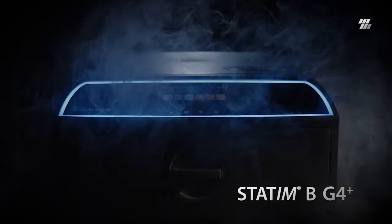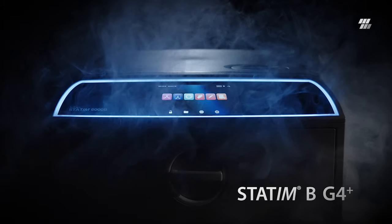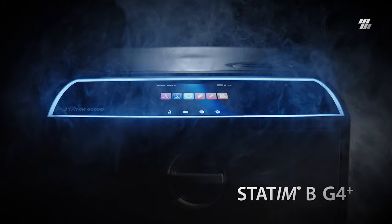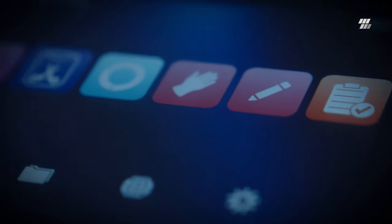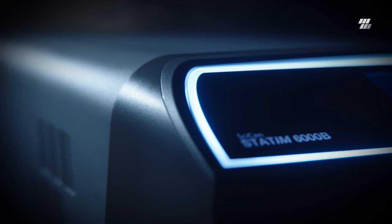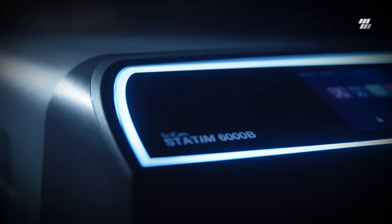Introducing Sycan Statum B G4 Plus, the next generation B-Class autoclave for the modern practice — the evolution in instrument sterilization with flexible loading, shorter cycles, and enhanced digital capabilities.